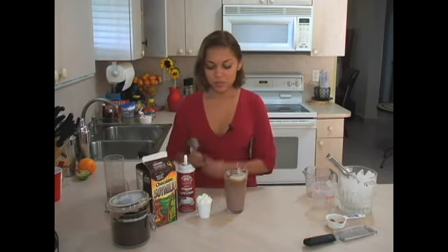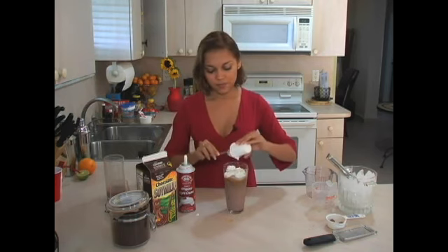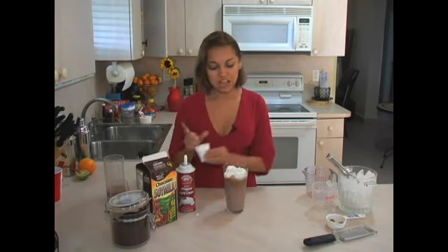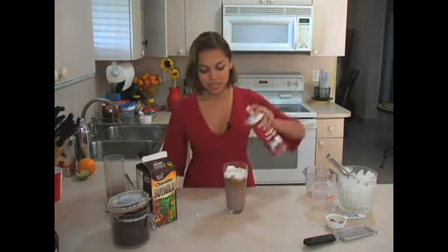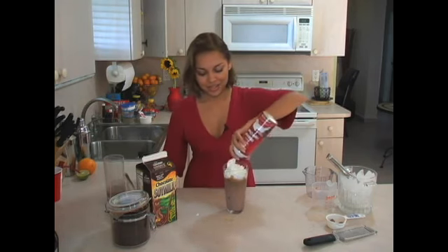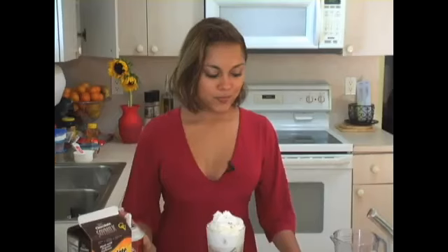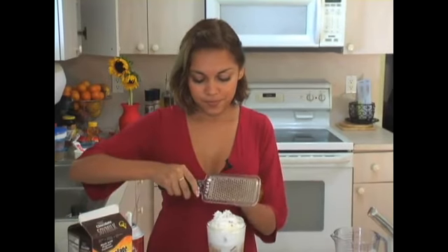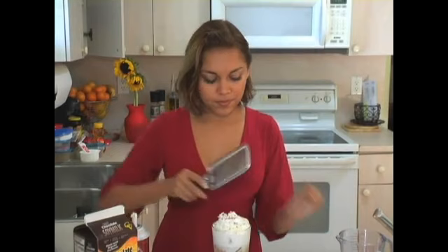Now add your whipped topping. Let's add a little more, just because I have a sweet tooth. Garnish with shaved chocolate and a little extra candy cane.